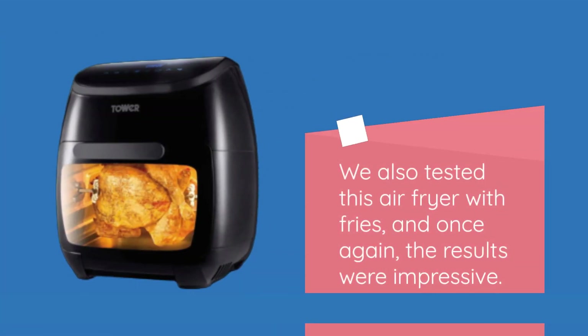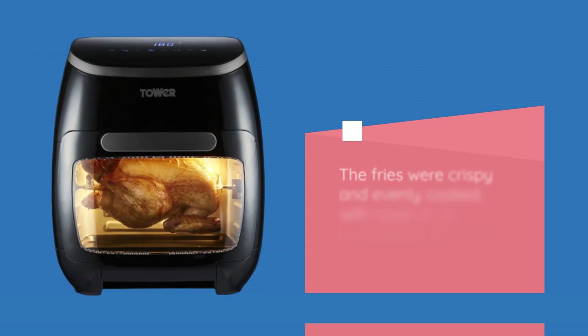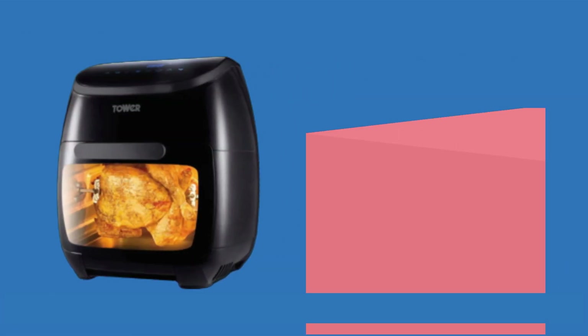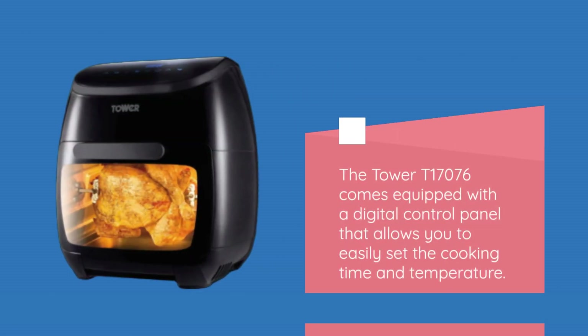We also tested this air fryer with fries, and once again the results were impressive. The fries were crispy and evenly cooked, with none of the greasiness you'd expect from traditional fried foods, making this a healthy alternative.